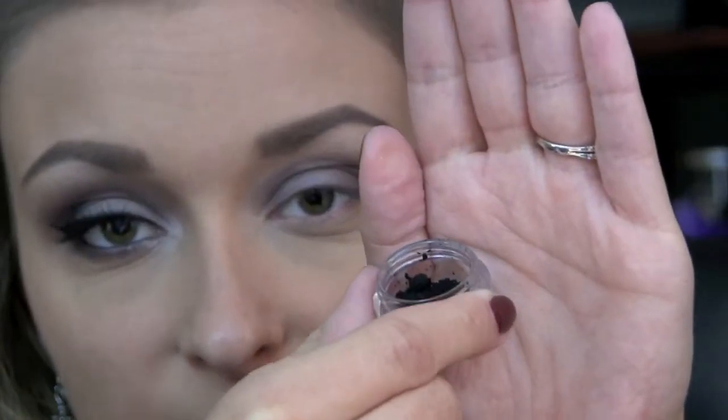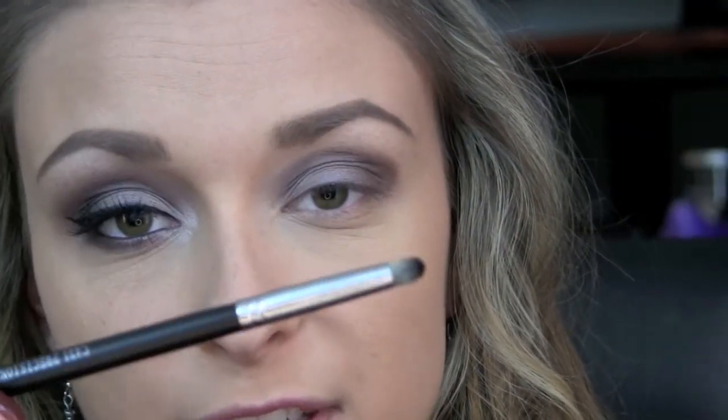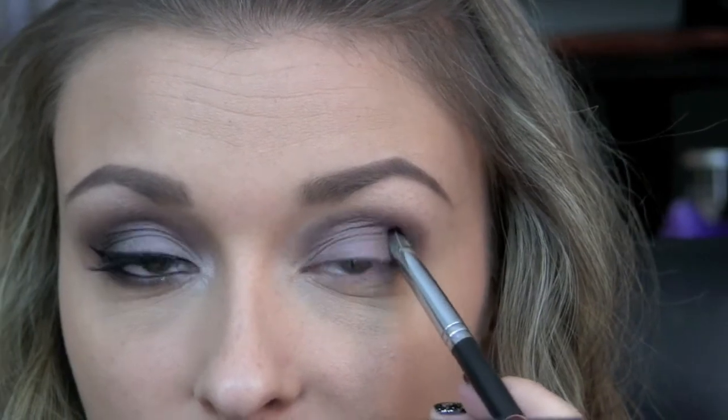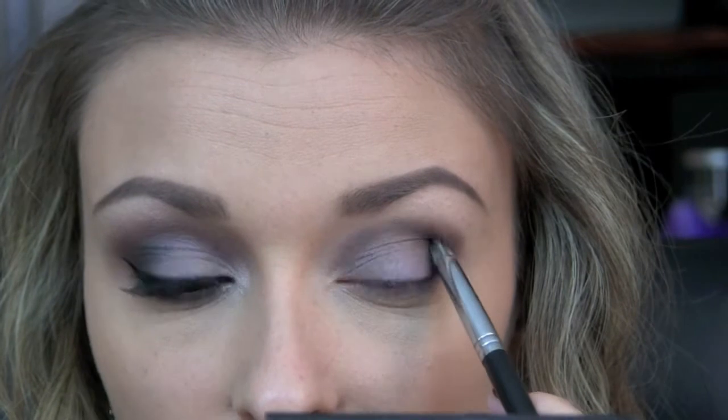Now I'm going to take Urban Trash from Glamour Doll Eyes, which is just a matte black eyeshadow. I'm going to be using my Crown Brush C431 Pencil Brush and I'm placing the shadow right on the outer V. I'm going to keep the shadow right in that crease and try not to get it too far blended out.